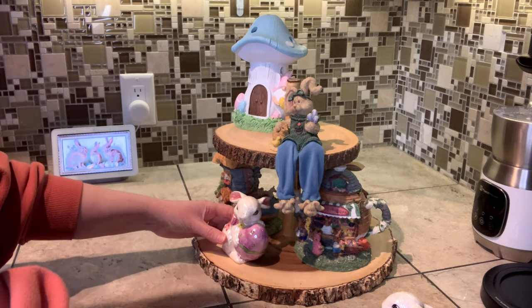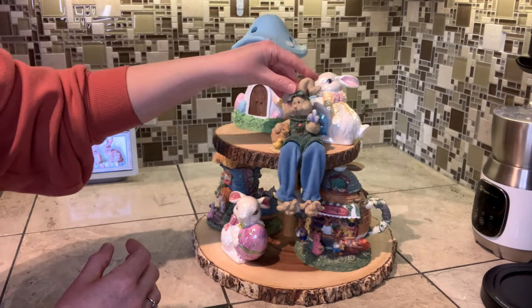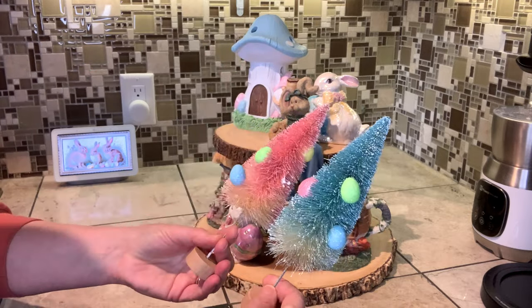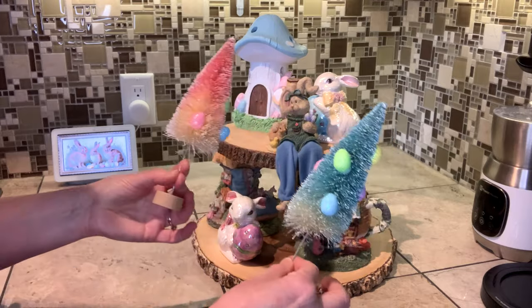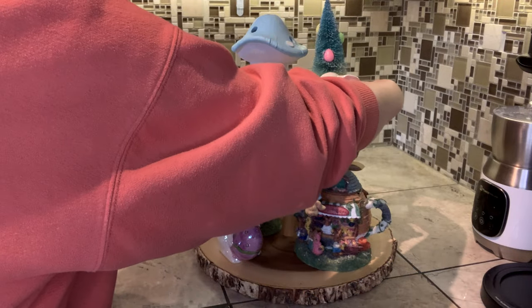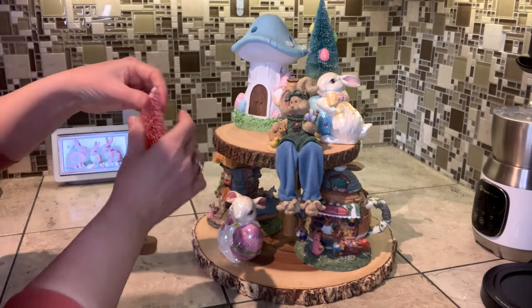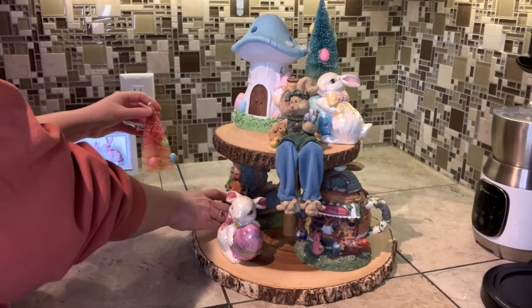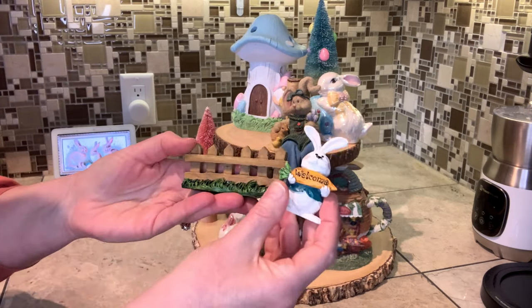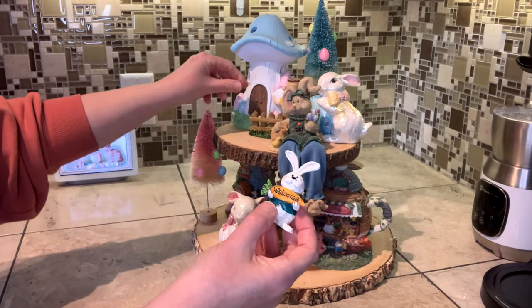Let's put that one there and tuck this little guy up here — awesome, that's a good start! I picked these adorable little trees up on a recent trip to Dollar Tree. I love how pastel they are with the little eggs and everything on them — I think they're so sweet. We'll put this one up in here because it kind of goes with the blue theme going on, and then we'll tuck the other one in there. I think I might have found these other pieces at Hobby Lobby in their fairy garden section years ago — I'll just tuck those in here.